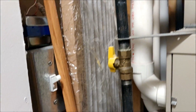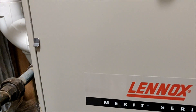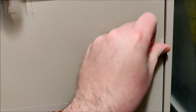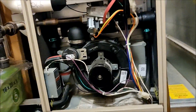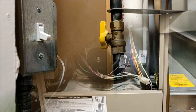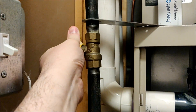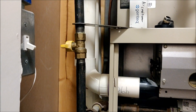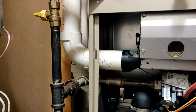Start by turning off the power to the furnace — you could shut off the breaker or if you have a switch at the furnace that'll do it too. Then we can open up the door. In addition to turning the power off, it's never a bad idea to turn your gas supply off as well, just in case.